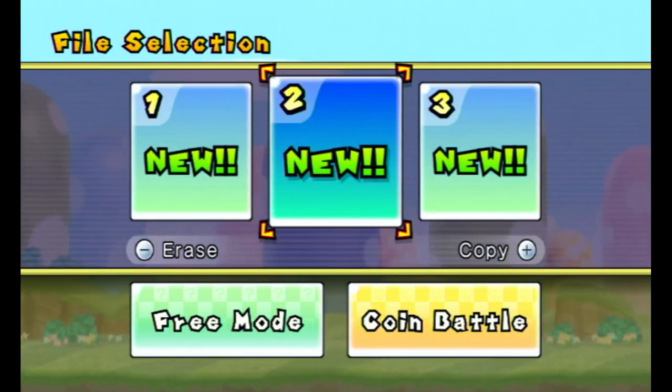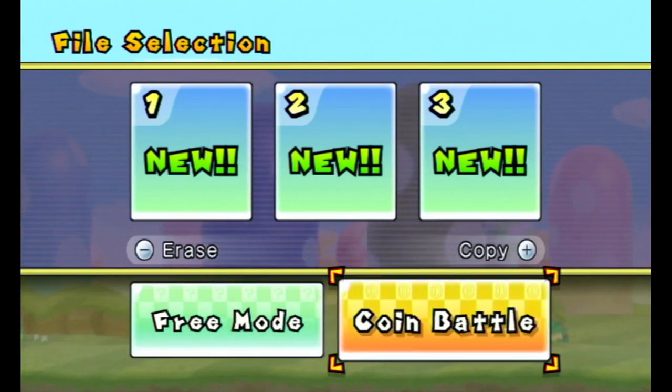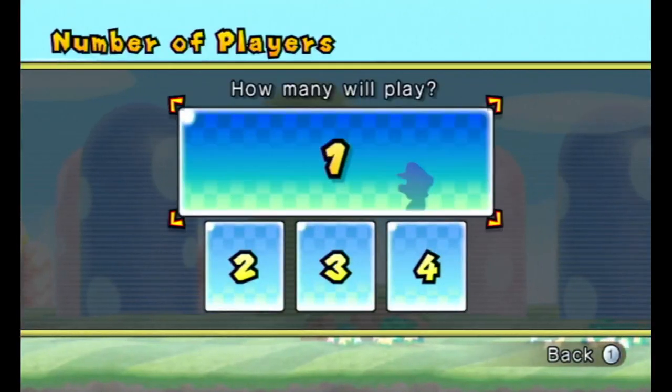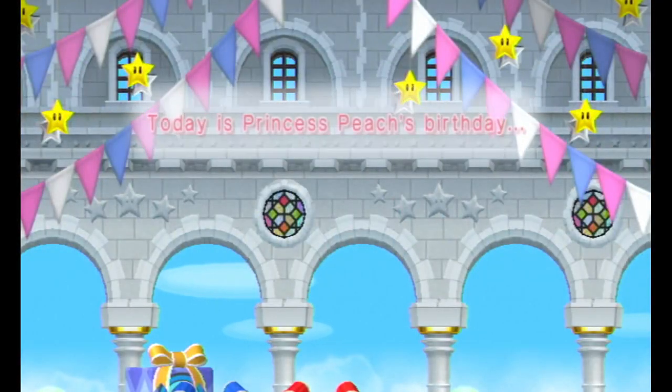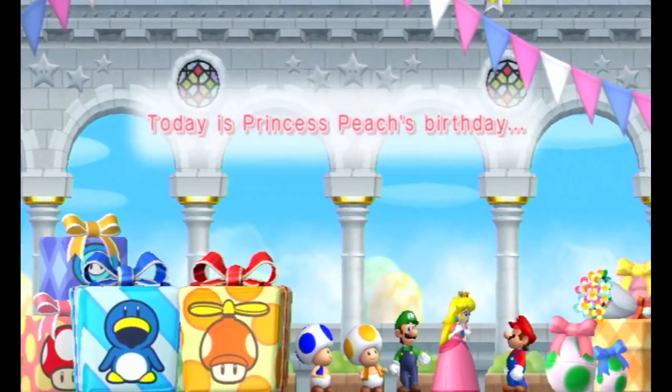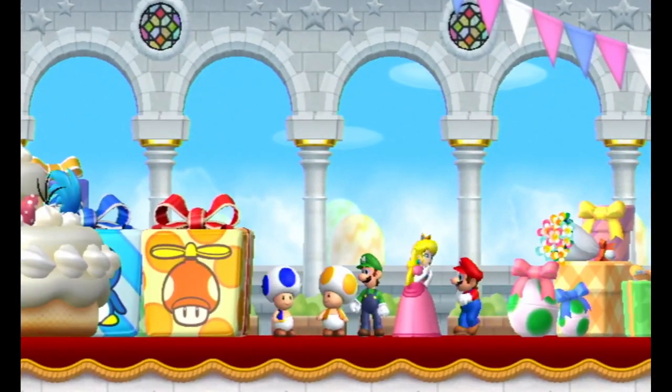I've not created a save file on this before. I think free mode and coin battle are pretty much the same. We're gonna start the game. This is pretty much just the levels — today is Princess Peach's birthday. The intro is the same as the original.